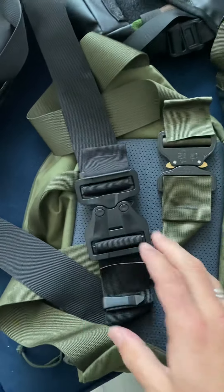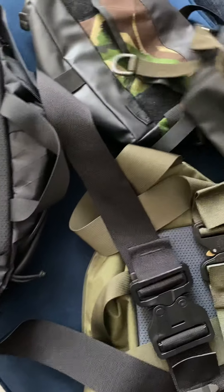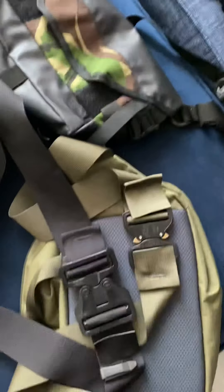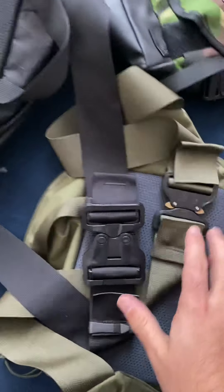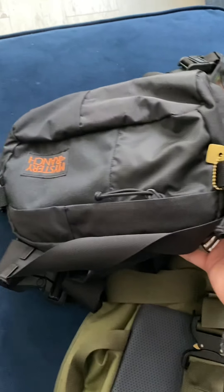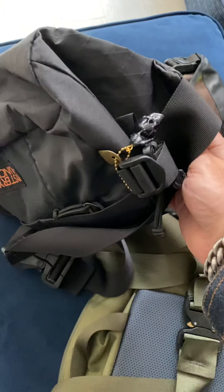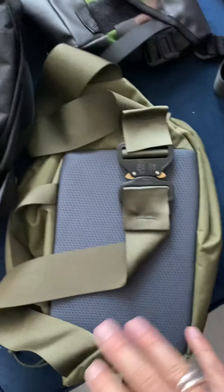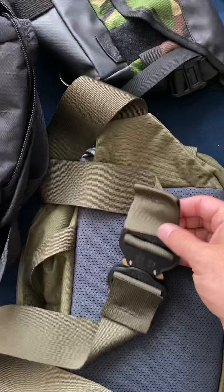The mechanism is smooth and just clicks into place nicely. This is the Hitmonkey from Mystery Ranch, and that is the Full Moon from Mystery Ranch. I did a quick comparison in a separate post covering some of the differences between the two. As you can see, I've obviously switched out the buckles on both.